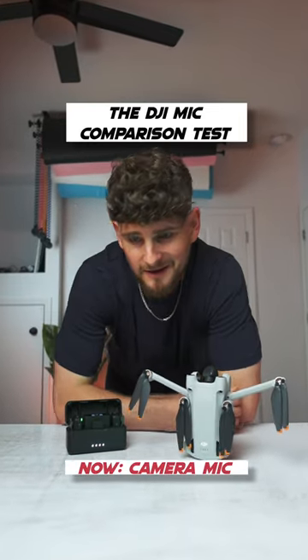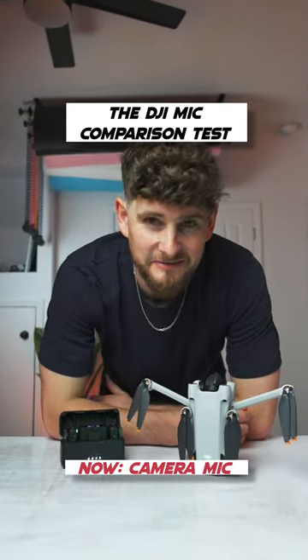What happens when a drone company makes an AirPod-style mic? I just want to know if the DJI mic is worth it versus the onboard camera mic.